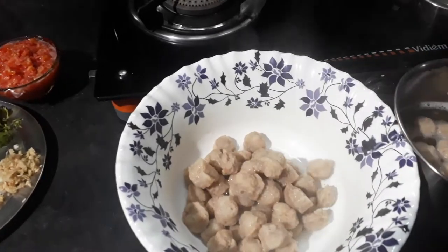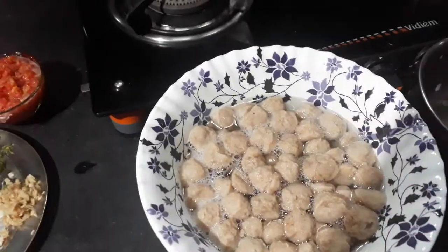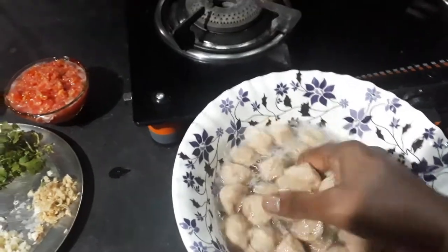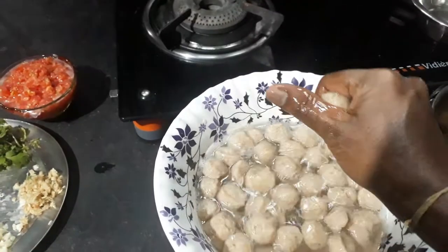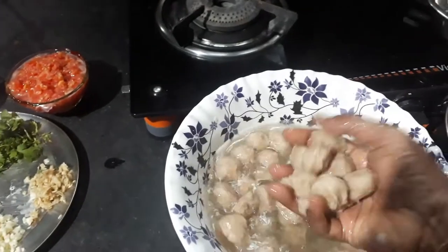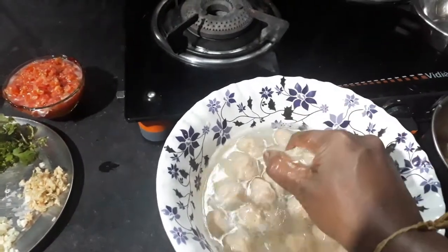Let's put one two ratchets in this pan. Let's put it in the pan. Now, the pan is ready. I will cut it out.